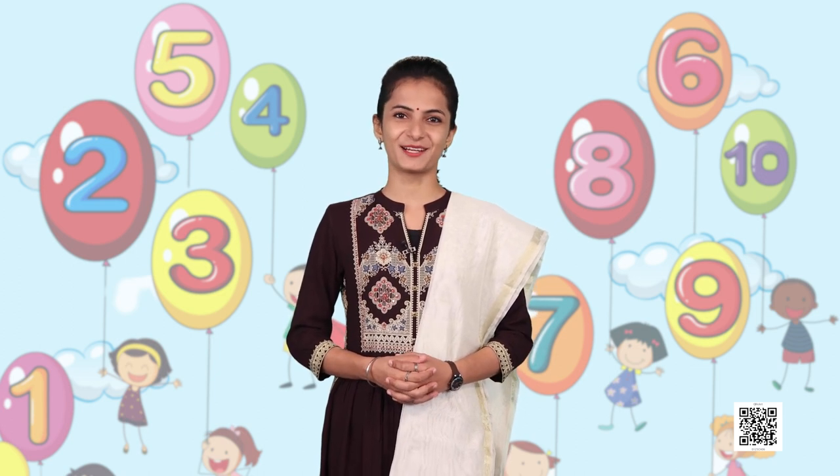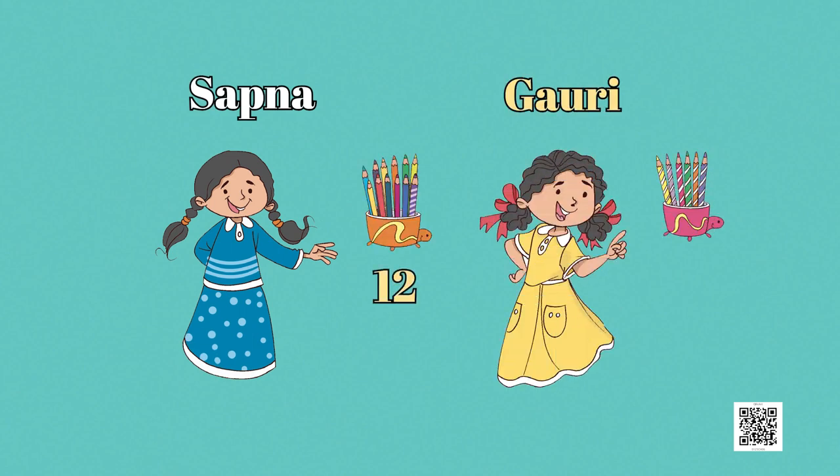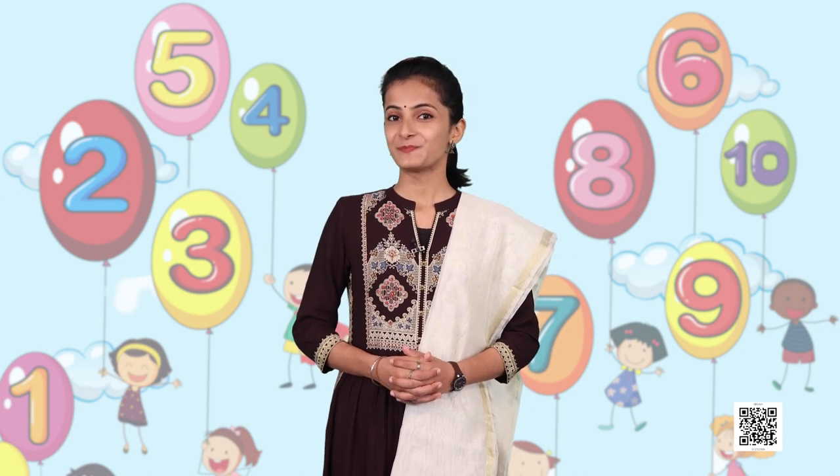Let's move to our next activity, in which we are going to add numbers in many different ways. How many pencils do they have in all? Dear friends, have you counted pencils like this? Let's see how Sapna counted the total number of pencils.